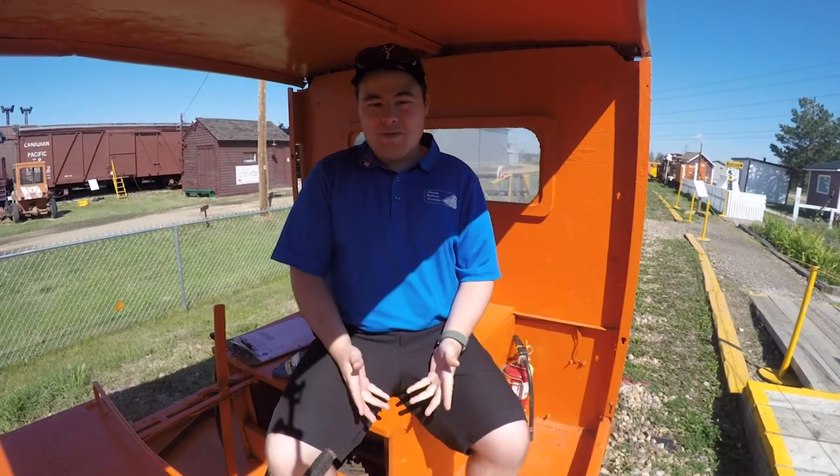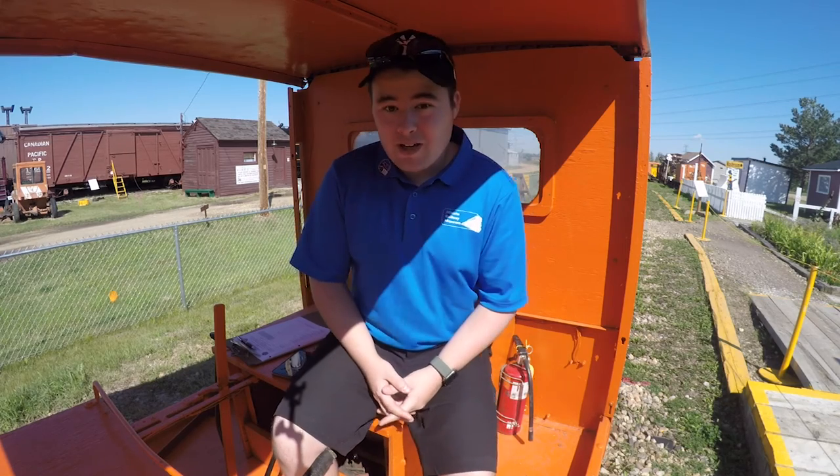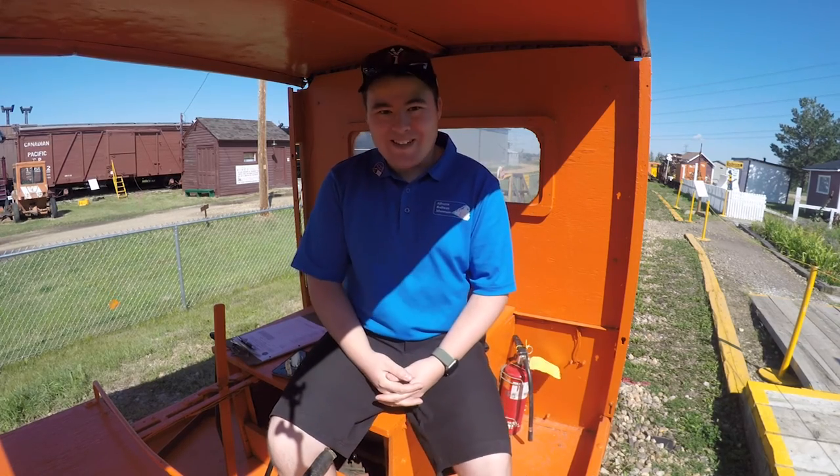And there you have it — that's what a speeder is. I'd like to take this opportunity to thank you for coming out and watching this little video, and I hope you enjoyed it. If you'd like to come out and ride the speeder, come out on any weekend other than a long weekend and one of us will give you a ride. Thanks for coming.